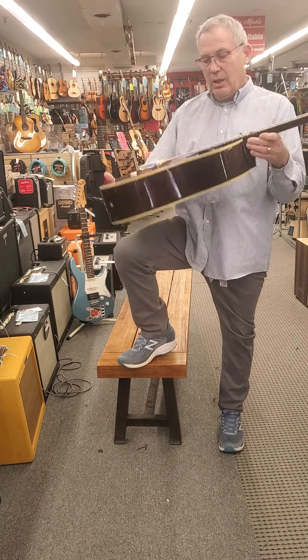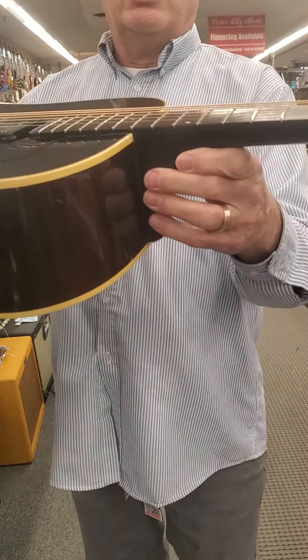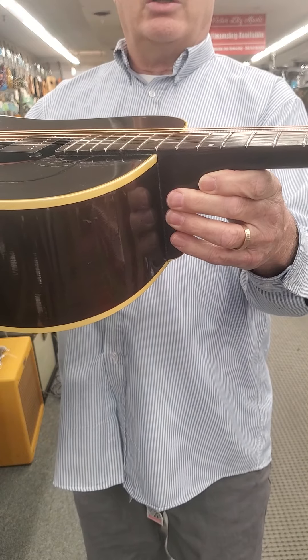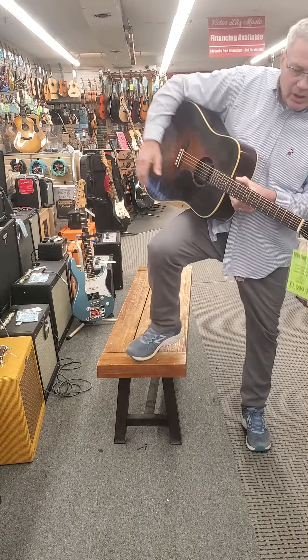It's an old guitar, 70s, and it sounds amazing. We just got it out yesterday. Here is what the action looks like if you can see that on camera — it's a great action and it is a good play.